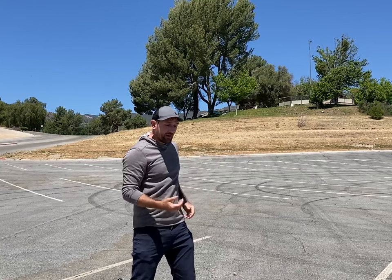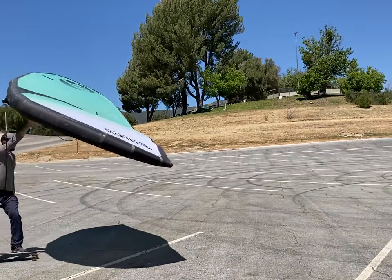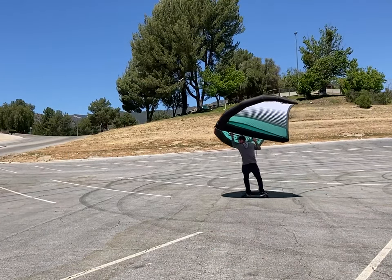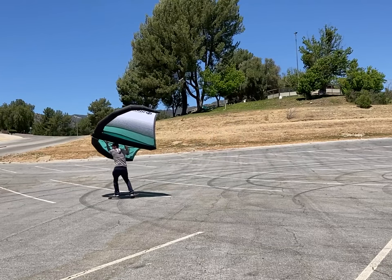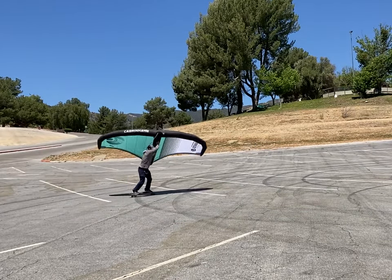One thing I would recommend is practice this stuff on land with the wing, and then once you get that, if you have a spot like this where you can do some wing skating, practice it there, because that will allow a more realistic simulation and it'll let you feel what it's like to get back-winded, which is something you want to avoid on the jibe.